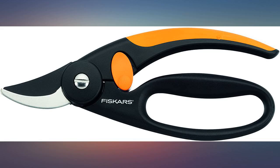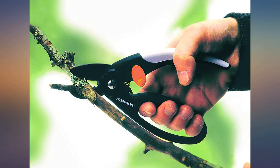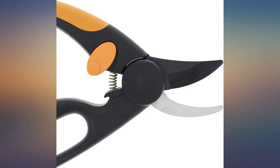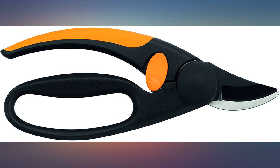These Fiskars pruners were perfect for cutting down woody fuchsia stems — easy to handle. I have been using this product for several weeks pruning roses, etc. The item is comfortable to use, the safety catch is unlikely to fail and does not get in the way when in use. The item is a pleasure to use.